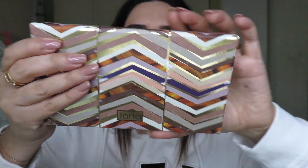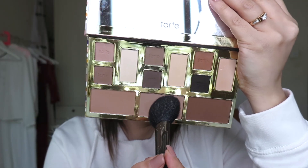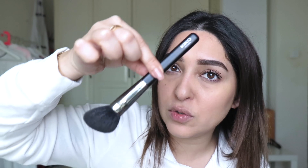For the eyes, I'm going to use the Tarte palette — this is the Clay Play one — and I'm going to use the shade in the middle. The brush I'm using is number 10 by Kiko Milano.